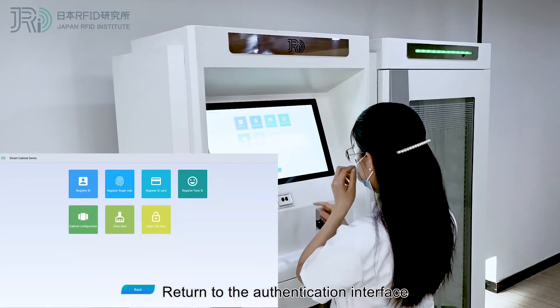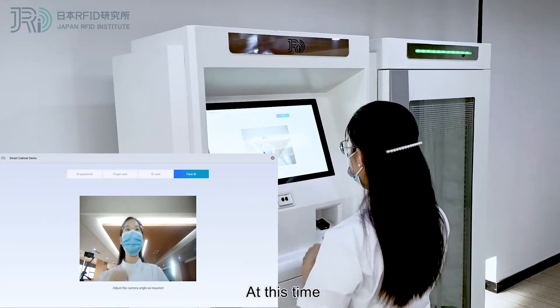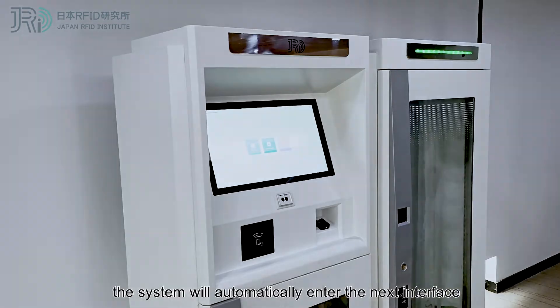the recognition box will turn green. Return to the authentication interface. As the face verification is done, the system will automatically enter the next interface.